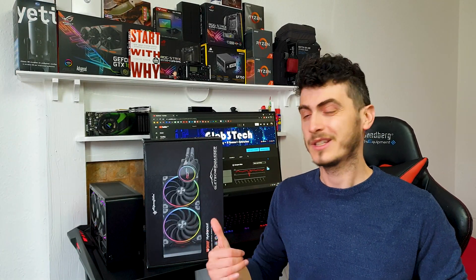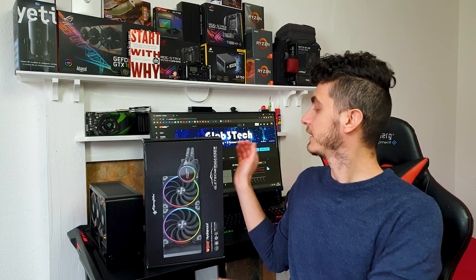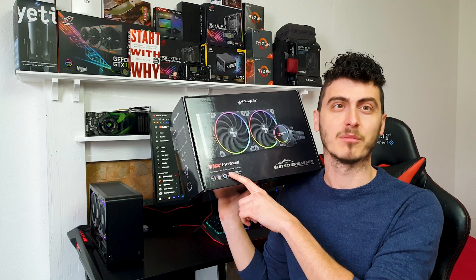Welcome back guys to another one and I have so much new cool stuff I want to show you. Today let's have a look at Alpenfoe's new 2080 RGB all-in-one cooler. The direct translation would be Glacier Water and what's even more important is the fact that it was made in collaboration with Erbauer.